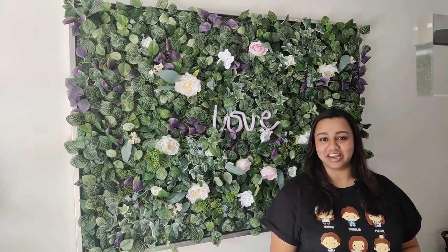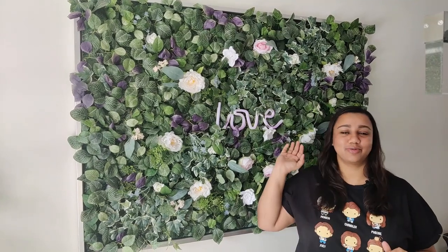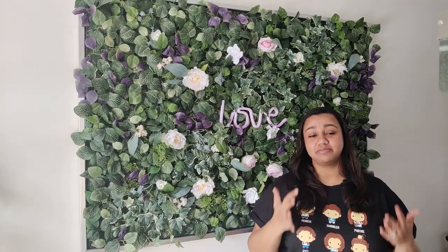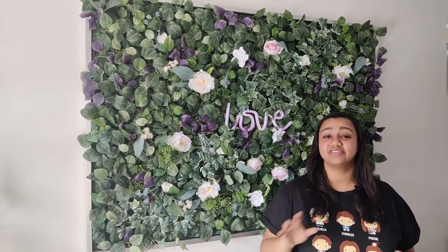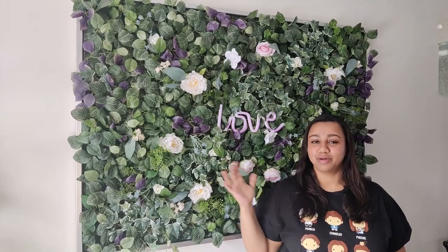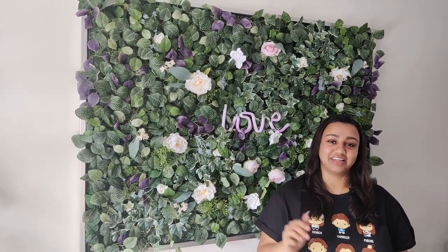Hello everyone, welcome back to our channel. When we moved to this new home, I wanted to get a lot of greenery into the home, and this is one way we did it. A lot of people asked during our home tour video how we did this frame, so today we are going to do something very similar for our powder room and show you how we did it. It's very easy — all you need is either an old frame or an old painting and some things from Ikea.